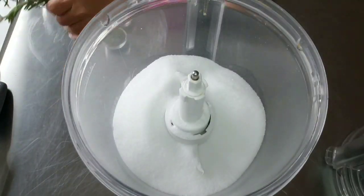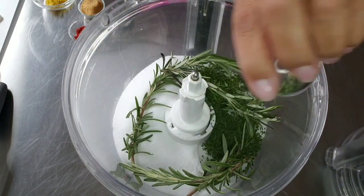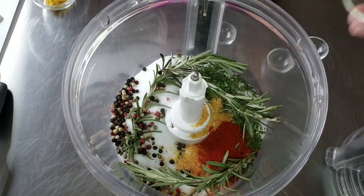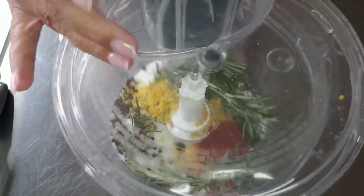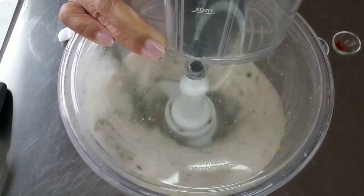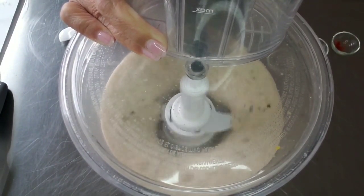This beautiful sexy salt — you just put everything in the food processor. It doesn't matter the order. You want to use pepper instead of peppercorns? Knock your socks off. The lemon zest is fantastic — it dries up because of the salt, so you don't have to worry about moisture. Just whisk whisk whisk, keep it in an airtight container and you're good to go.